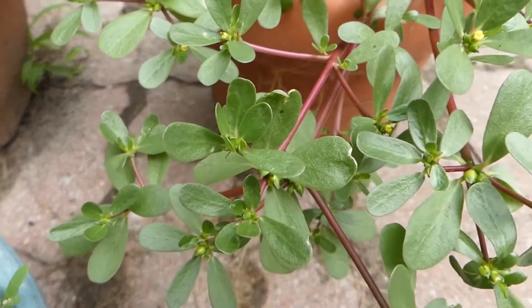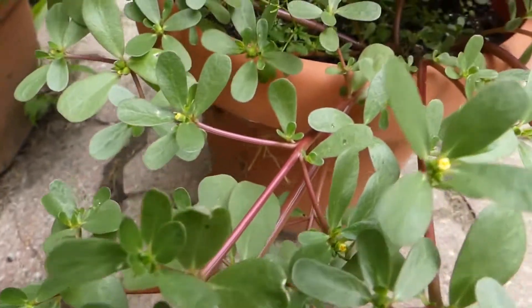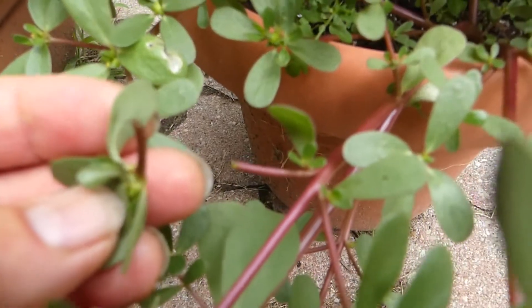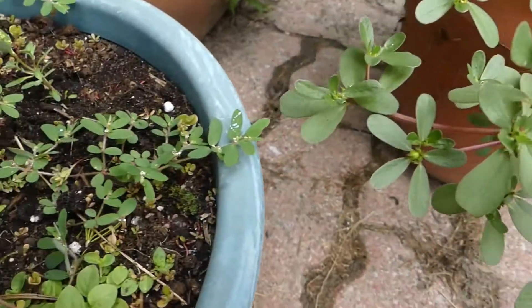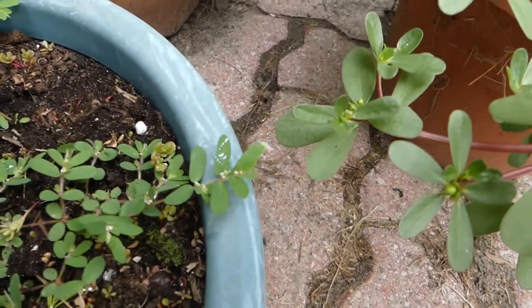Purslane does not have that. Snap one of the purslanes — there's nothing. It's purslane. Hairy spurge. Now you know the difference between the two.